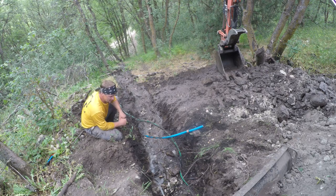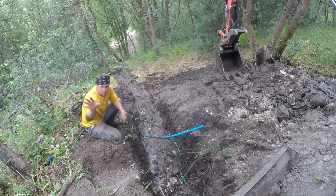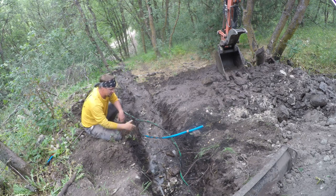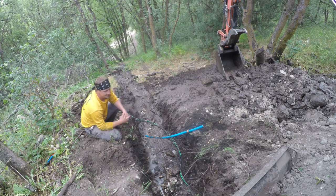Then it's smooth sailing because all we have to do is dig a shallower trench for the power line, away from the water line enough to not have a problem. This is the worst part — it's so steep and everything's so dry that as I'm digging the whole machine just wants to vibrate and slide down the hill. It keeps trying to fill in behind me and in front of where I'm working. This is much steeper than the other spot over there.